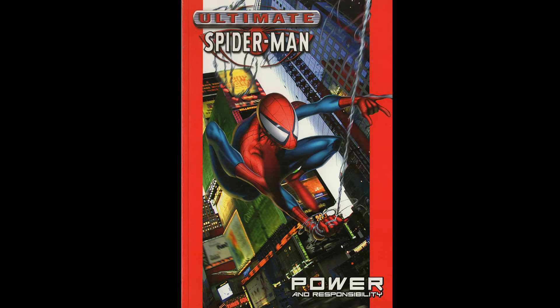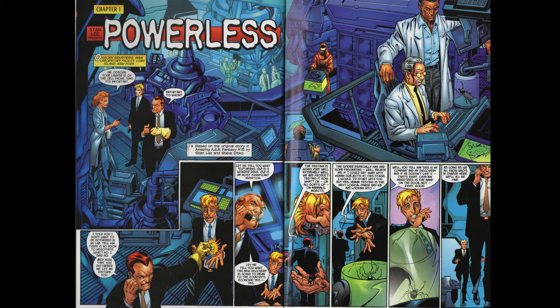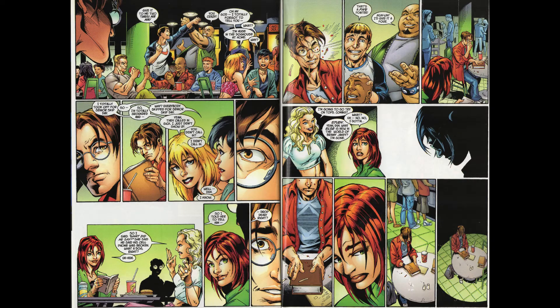Ultimate Spider-Man, in the vein of Ultimate X-Men, is a reboot from the 2000s of Spider-Man. Where Ultimate X-Men was an update and also very edgy, Ultimate Spider-Man does almost nothing to push things in any direction — which is good and bad. The only major thing, which may not even be new, is that Norman Osborne is directly responsible for the scientifically altered spider that bites Peter Parker and gives him his powers.